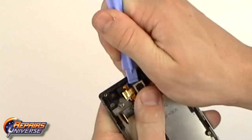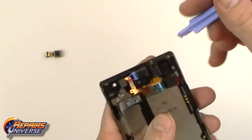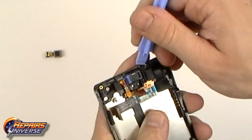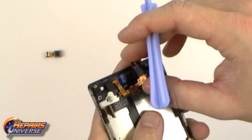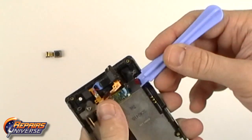Use the safe open pry tool to release the camera from its spot in the housing. It is simply held in place with a small bit of adhesive. Once that is done, lift up the audio headphone jack slightly to allow you to flip up the touchscreen digitizer flex cable.